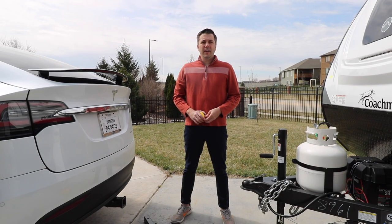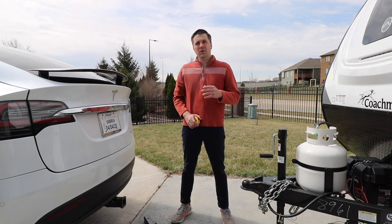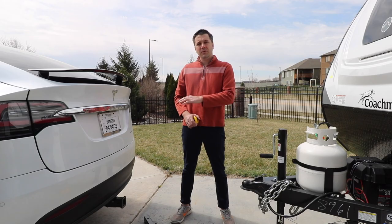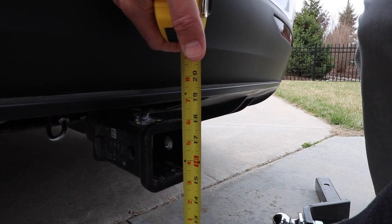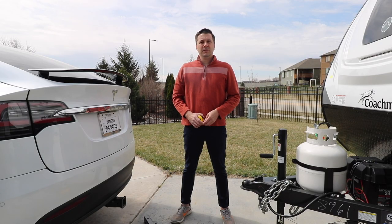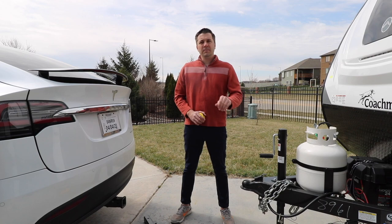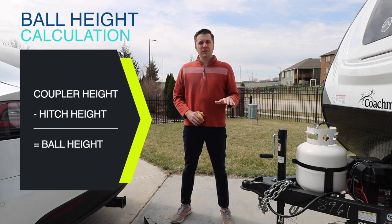The second measurement that we take is into the actual hitch of the tow vehicle where your stinger goes in, and we measure to the top part of that hole — we are at 17 and a half inches. What you do with these measurements is you take coupler height minus the hitch height, and we have three and a half inches.